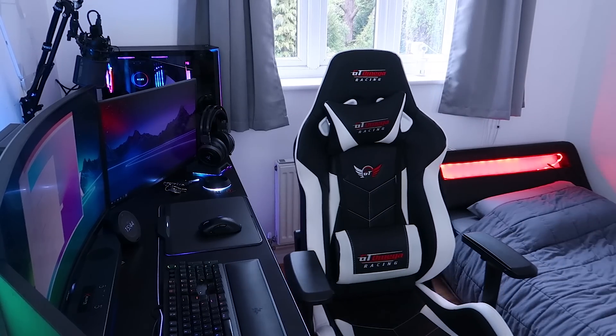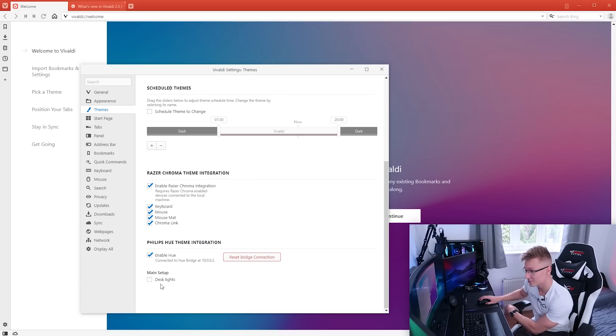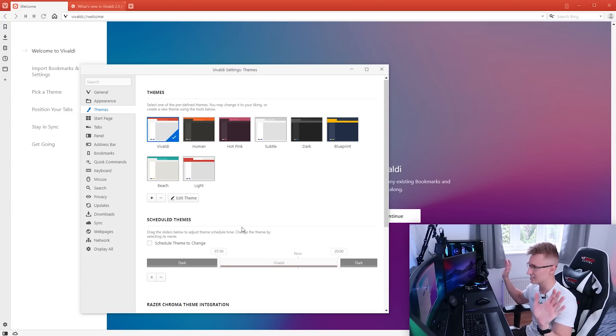It says 'press the button on the bridge' — done. And it's found it: desk lights. You probably just saw everything kind of flash there. So we've selected desk lights.